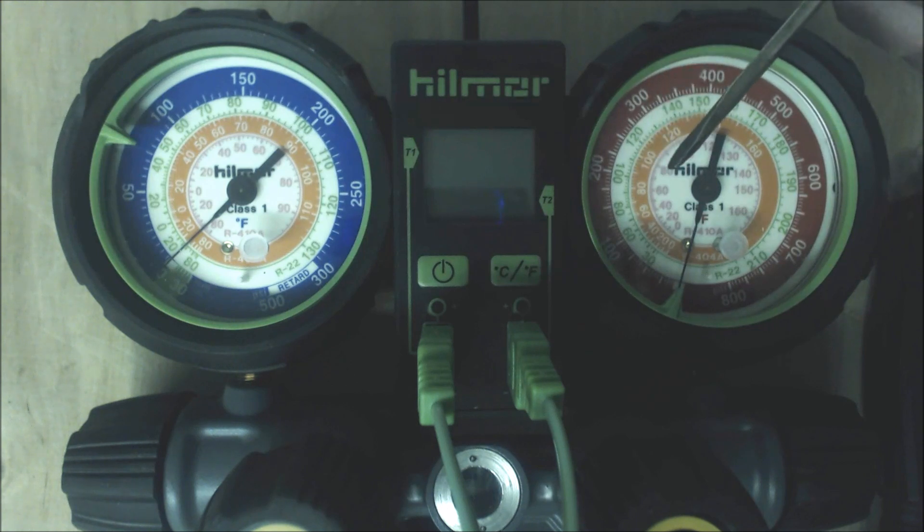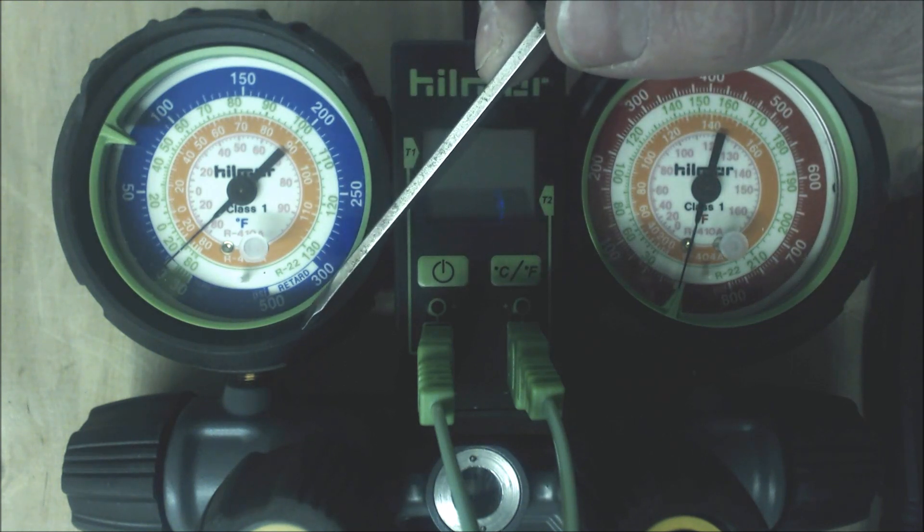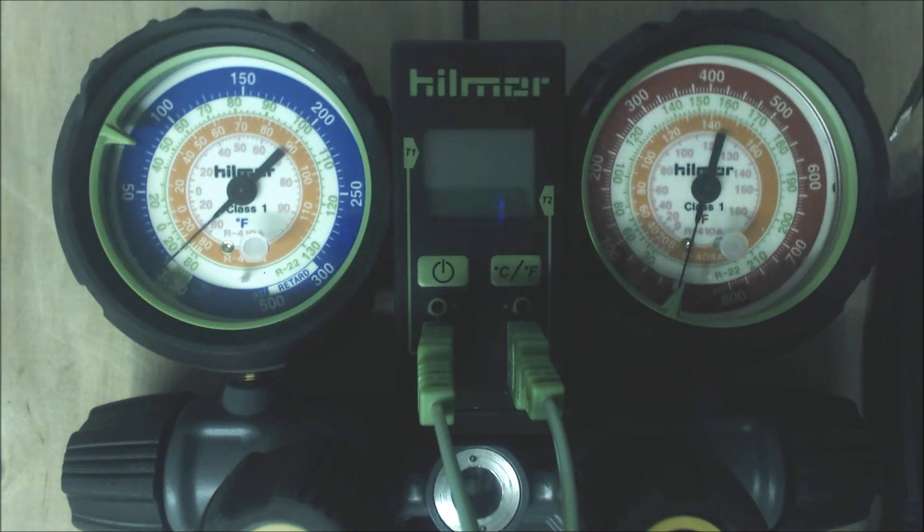When you add refrigerant to a running system, you put it in through the low side. This is called the low side — the high side is the discharge line. The other side is the low side vapor suction, also called head pressure, discharge pressure, liquid pressure, high side. The high side gauge tells you what's happening on the outdoor coil; the low side tells you what's happening at the indoor coil in air conditioning mode. If you don't have enough subcooling, add refrigerant. If you have too much subcooling, recover refrigerant.